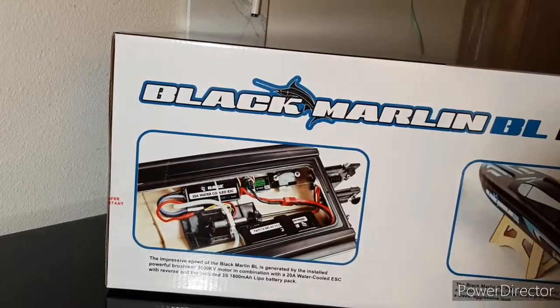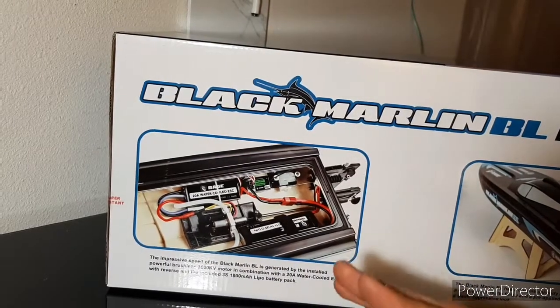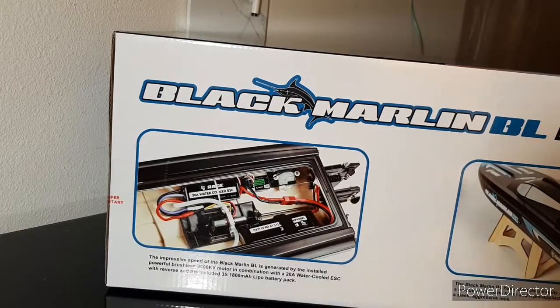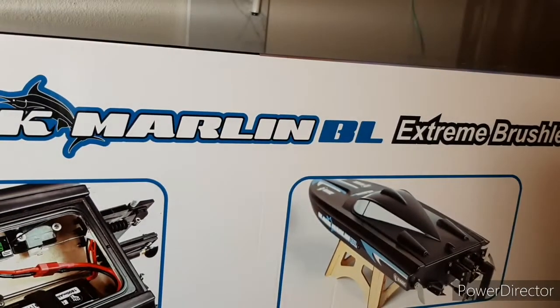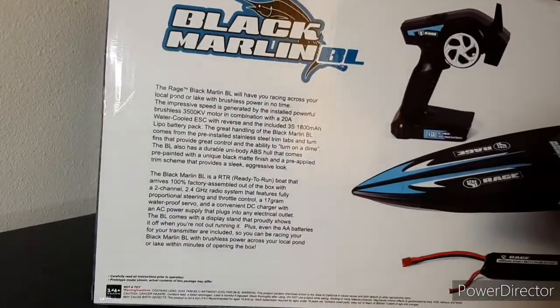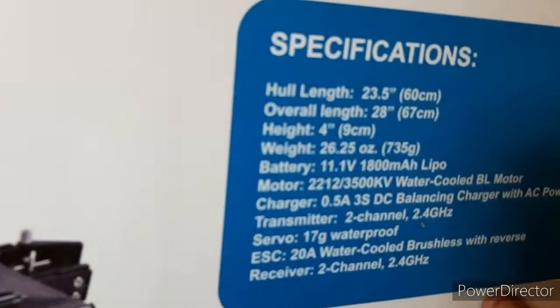So it's got an impressive speed, I'm just reading this straight from the packaging. It's generated by a 3,500 kV motor in combination with a 20 amp water-cooled ESC with reverse included, and the included 3S 1800 milliamp LiPo battery pack. It comes with a stand already, and stainless steel trim tabs to improve control and turn on a dime. You can pause the video to read the full specs. Otherwise, I'm done waiting — let's crack it open.